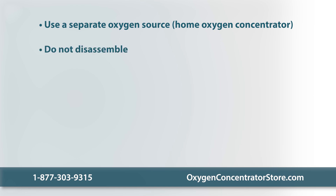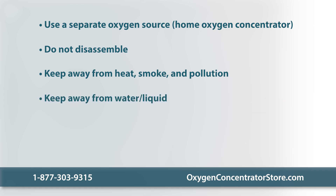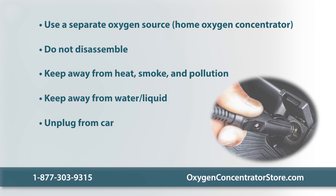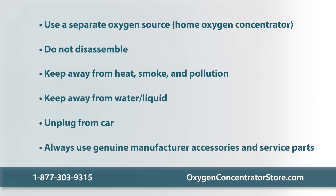Don't disassemble the unit yourself — it's a safety risk and it invalidates the product warranty. Keep the device away from sources of heat, smoke, pollution, and water or any liquid that could be spilled accidentally. If you're in a car, unplug the DC power supply before the automobile is turned off, as not doing this will deplete your car's battery. Always use genuine manufacturer accessories and service parts, as a counterfeit power supply may damage the circuit board, a non-manufacturer carry bag may hinder ventilation, and sieve beds from unreliable sources may adversely affect oxygen purity levels.